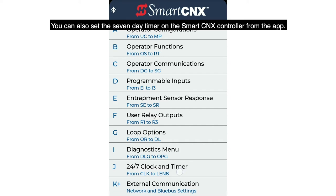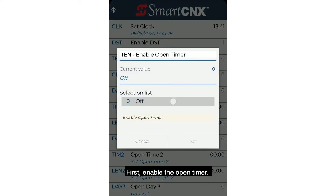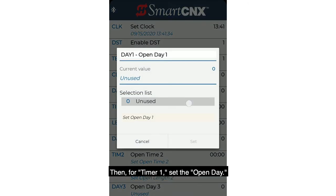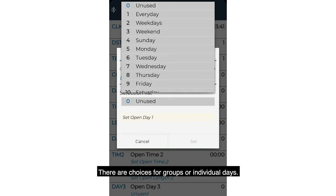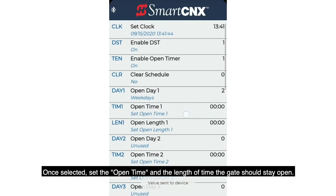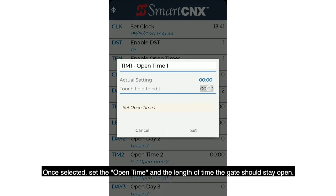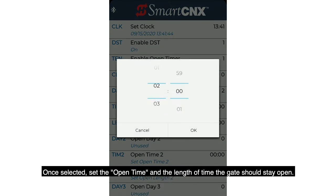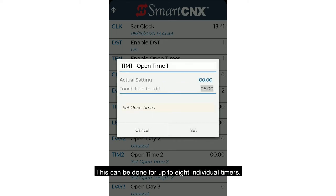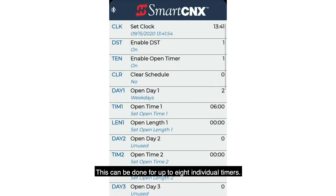You can also set the seven-day timer on the Smart Connects controller from the app. First, enable the open timer. Then for Timer 1, set the open day — there are choices for groups or individual days. Once selected, set the open time and the length of time the gate should stay open. This can be done for up to eight individual timers.